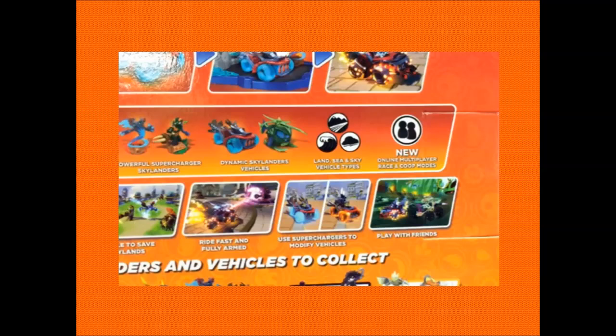It said multiplayer race and co-op mode, which means - could this be a multiplayer co-op, never seen before in Skylanders? This might actually make sense, seeing as there aren't a lot of Skylanders and not really a lot of features going on, but this is making up for it entirely. Fingers and toes are crossed.